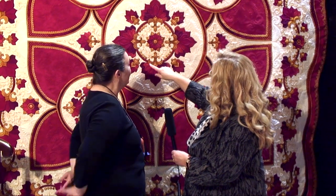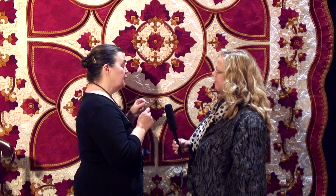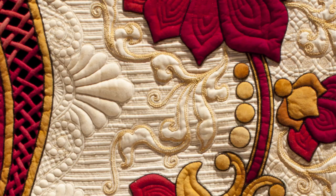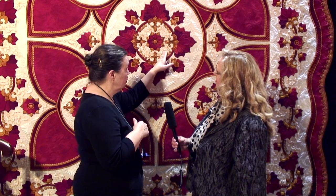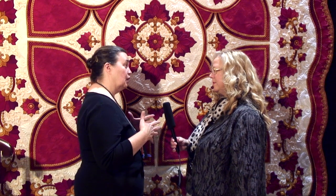I used machine appliqué, and then I actually fabricated a foot that set a black pearl cotton in as I was doing the appliqué, so everything's outlined with black pearl cotton. I also used bobbin work — the whole quilt top was turned over and I free-motioned all of the pearl cotton, which is actually a rayon. And that technique comes from what they call re-embroidered lace, which they use on bridal gowns. They would re-embroider that lace to make it more dimensional, and that technique came from that also.